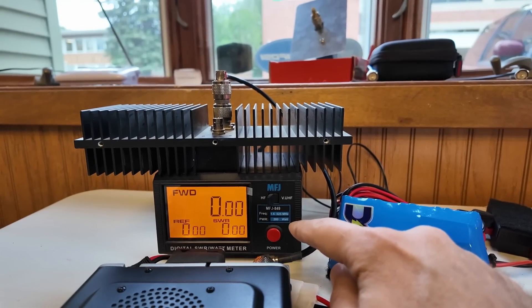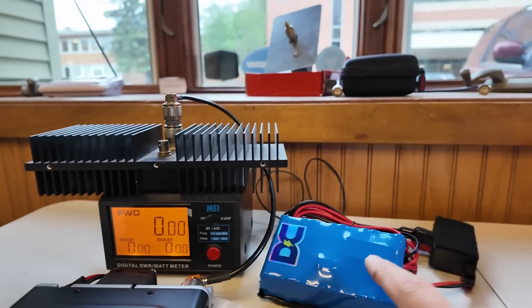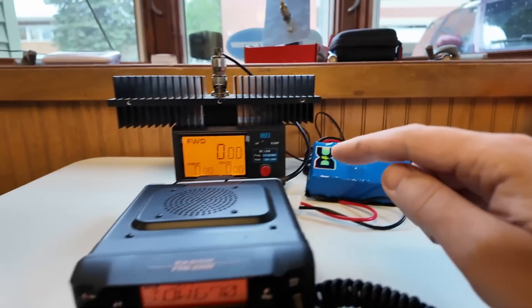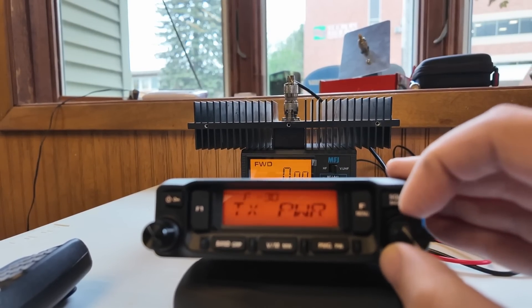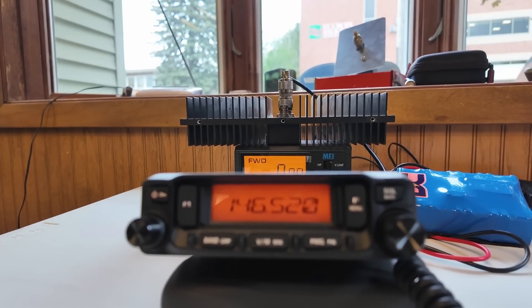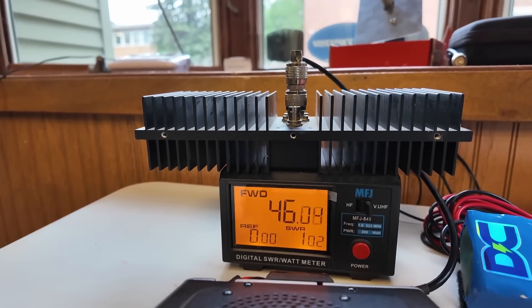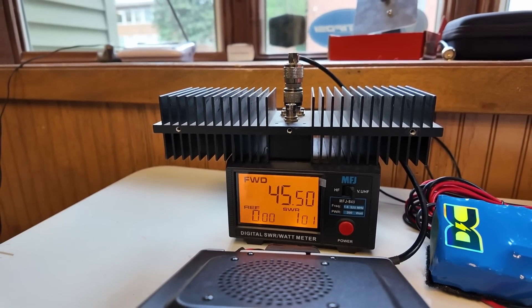We have the test bench set up with the MFJ-849 SWR and watt meter. We're running the CellWave dummy load and powering the whole station off of a Denko battery. Transmit power is set to high, and we're on 146.52. Key down — you can see the light on the microphone goes red and the power output is 46 watts, 45.5 when I let go.